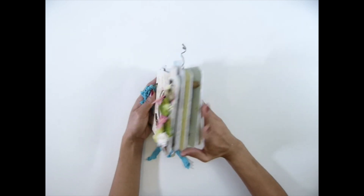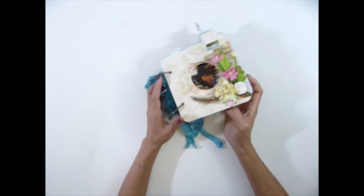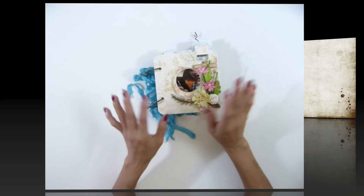That's it, guys — my mini album. I'll put the link down below for all the products I used in the project. Alright guys, thank you everyone for keeping watching, and we'll see you guys in the next video. Bye bye, guys.